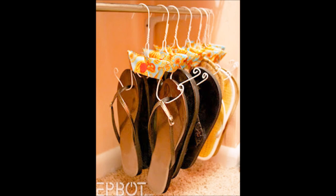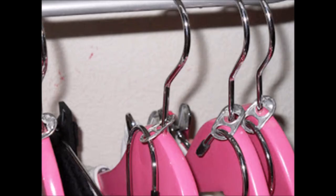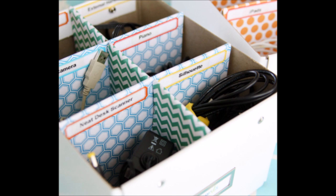Use wire hangers to organize your shoes and keep them off the floor. Just bend the hangers like the one in the photo and decorate with paper or fabric. Organize your outfits using soda pop tabs. Add dividers to any box to organize cords and chargers. Include labels so that you know what each cord is, then put the lid on and place the box on a bookshelf or someplace that is easy to reach.